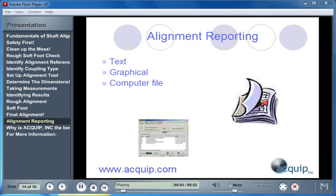It is important to create some sort of an alignment report when we finish an alignment — for in-house documentation and to make it easier for the next time someone performs an alignment on this machine. A lot of alignment tools have automatic alignment recording features built in; sometimes you can print a text report or a graphical report directly from the tool. Some tools even have software that lets you download files to a computer, change them, or create files and upload them back to your tool. Even if you are writing on a sheet of paper, it is important to document what you have done and how you left the machine for future reference.